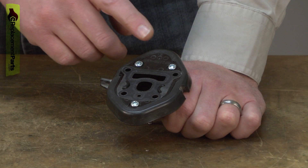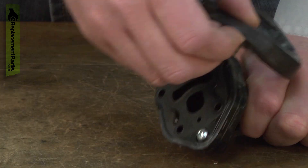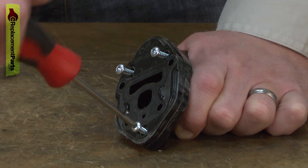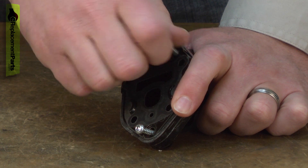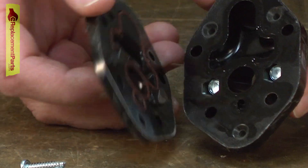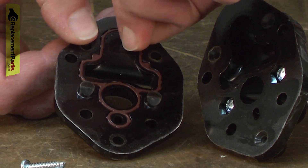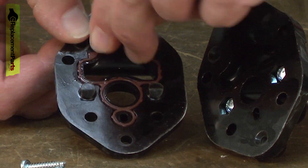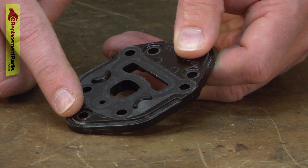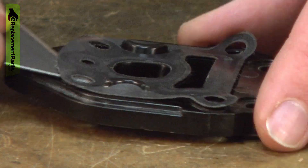Now I'll disassemble the carburetor adapter assembly. There are three gaskets I'll be removing. First, this outer sleeve. Now I'll remove the three screws. I can take the two halves apart and they'll give me access to this inner gasket. On this half of the carburetor adapter assembly, there's another gasket — this is the cylinder gasket, and I'll use a razor blade to scrape it off.